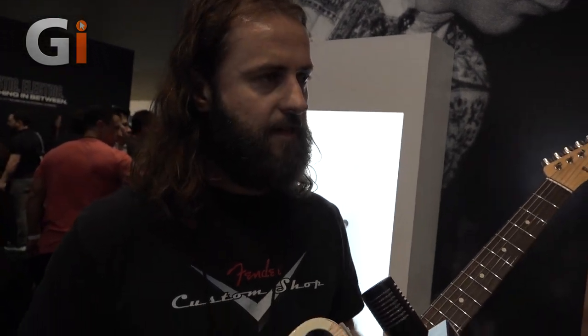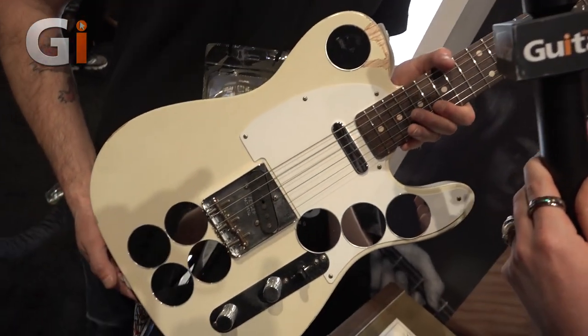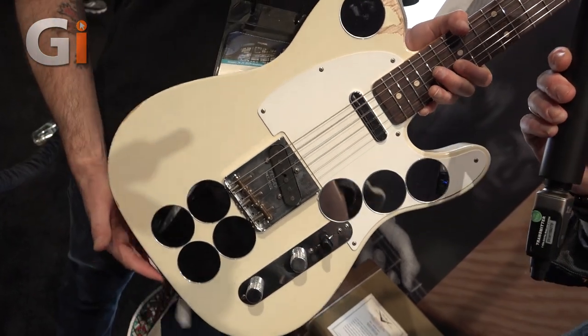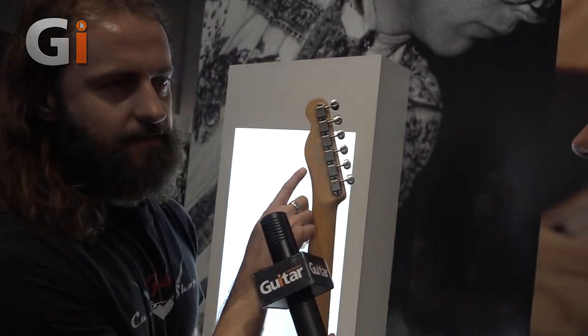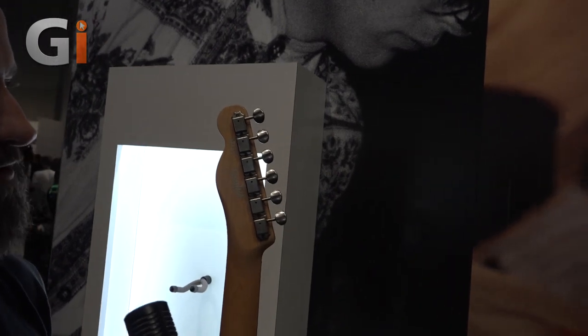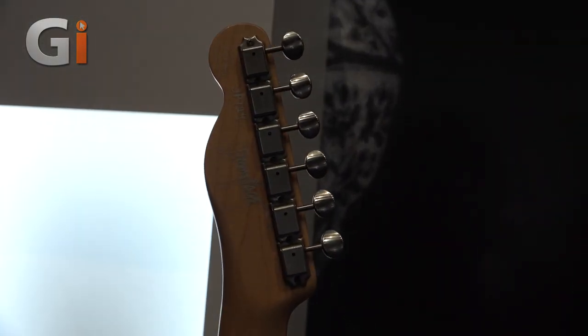Paul went back to the shop to recreate the set. We're doing the mirror Tele as well as the dragon — 50 sets limited, and they're all sold to dealers. If you go to fendercustomshop.com, you can find the full dealer list. Each one of the necks was signed by Jimmy Page and initialed.